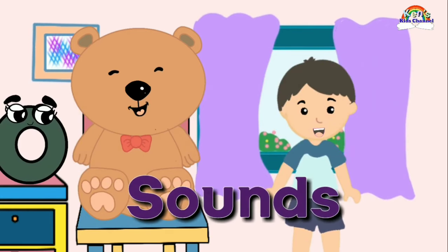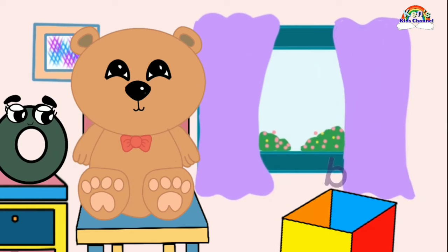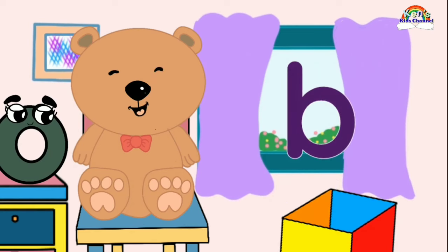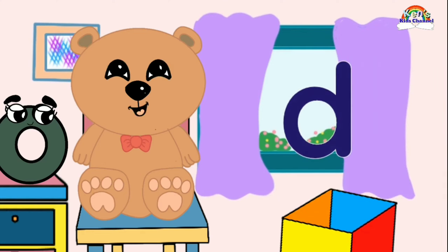But first, let's review the sounds. A! B, B. C, C. D, D.